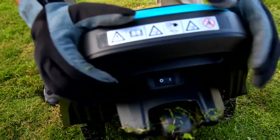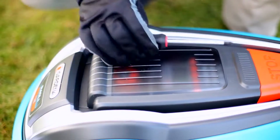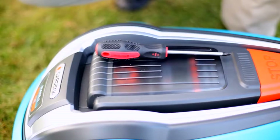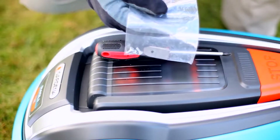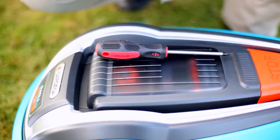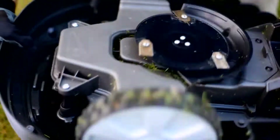Turn off the robotic lawnmower at the main switch and put on your gloves. The tool needed for this work is a large screwdriver. Replacement blades come with new screws, so always replace them as well. Place your robotic lawnmower on its back on a soft, clean surface.